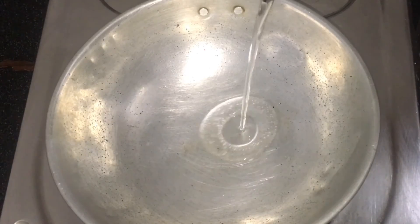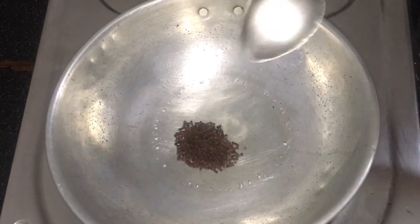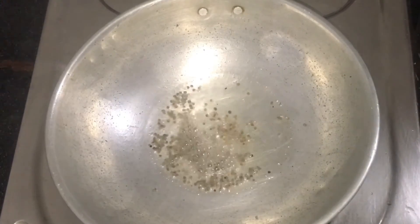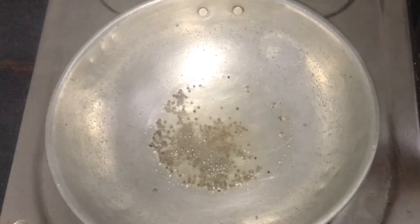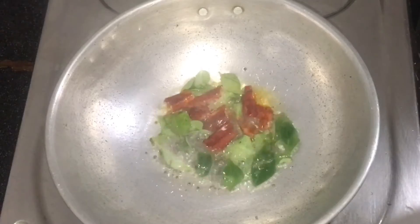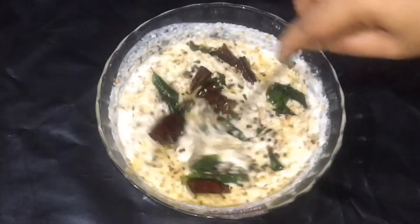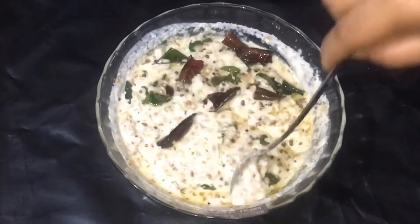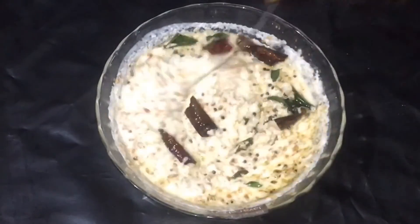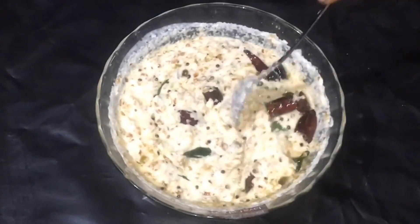1 teaspoon of rice. 2 teaspoons of rice. I will mix it in the pan. Now mix it in the pan. This is the easy taste of the pan.